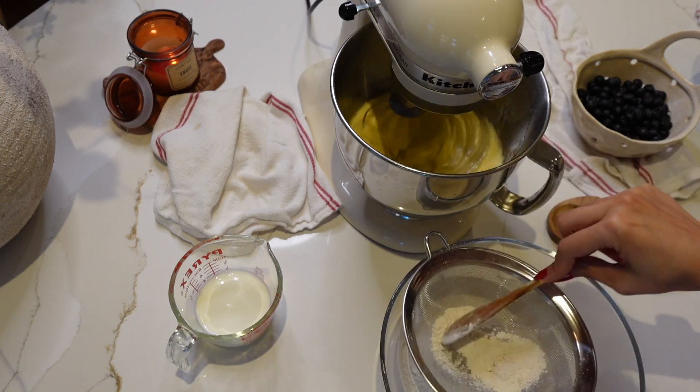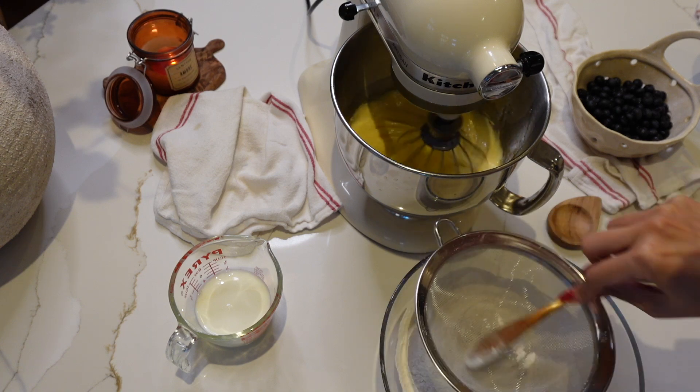In a separate bowl, sift together the flour, salt, and the baking powder.